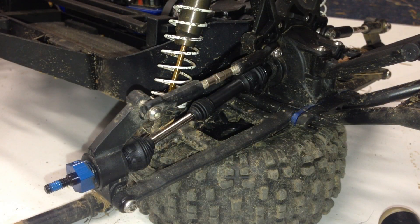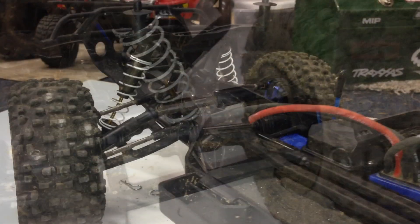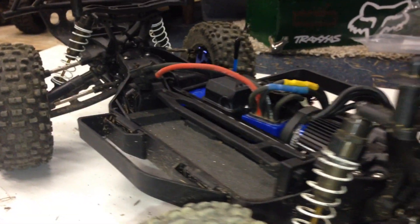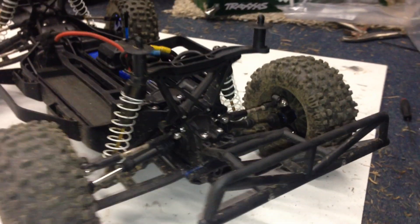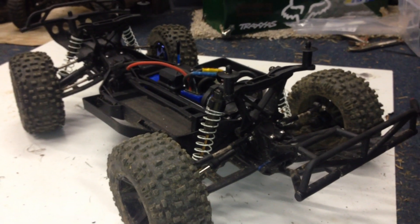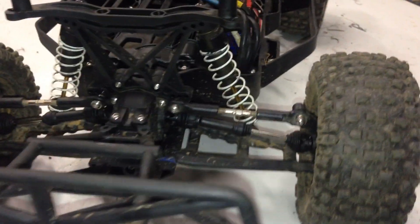We're going to do the same steps for the other side. Here is before, and this is after. That was the Traxxas Slash 4x4's level 6 upgrade. Hope you guys enjoyed. If you have any questions at all, be sure to leave them in the comments and I'll get back to you ASAP. Until next time, this is RustlerVXL19, going out.